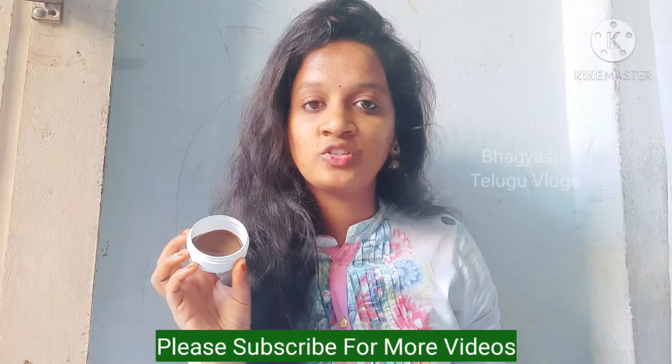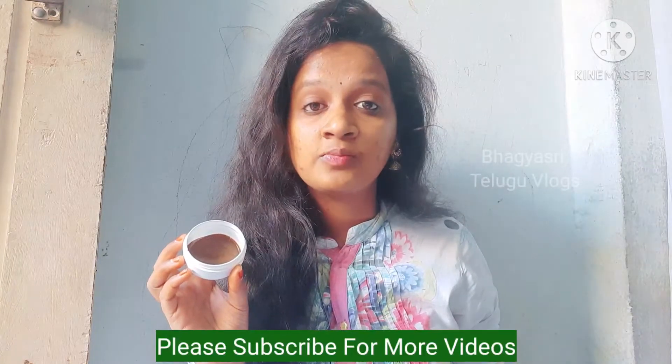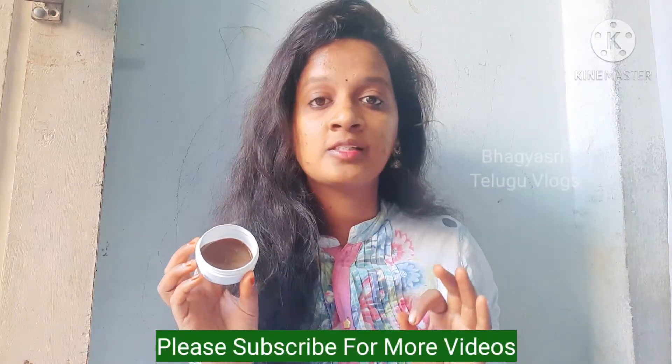Hi friends, welcome to my channel. I will show you a nice tip for my friends. I will show you a lot of pigmentation on my face, and I will show you a lot of tips.